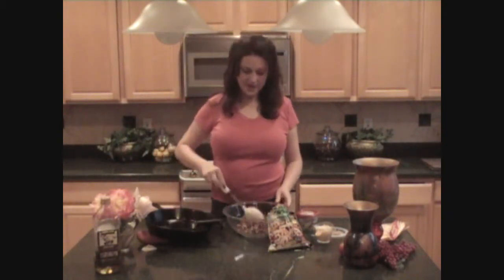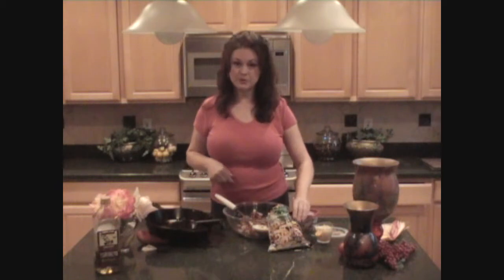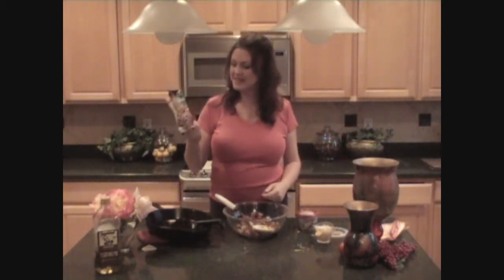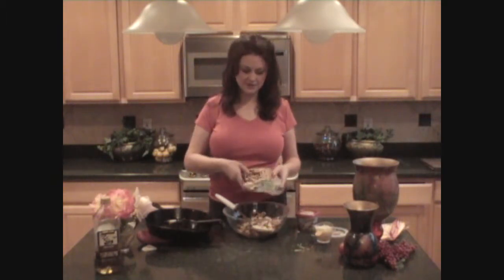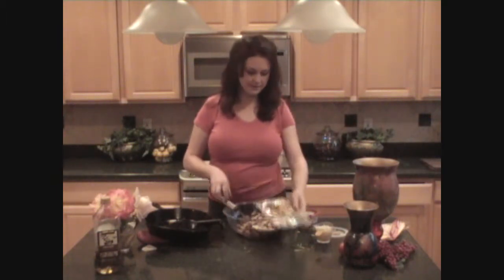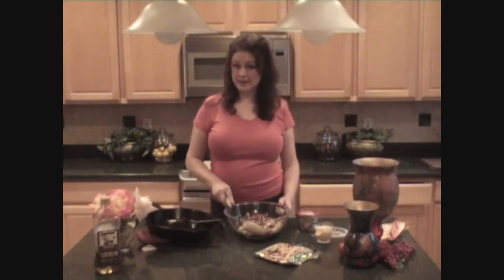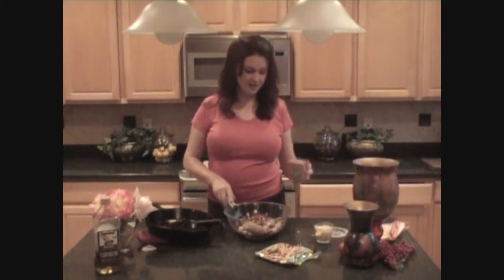My bacon and mushrooms have come off the stove and they look and smell incredible. Now it's time to make our filling for our calzones. In a large mixing bowl I put those mushrooms and that bacon, and now I'm going to add some pre-made chicken strips. This is just a gift to all busy moms nowadays — such a nice convenience to have this for quick and easy meals. I'm just going to pour that in and give it a quick little toss.